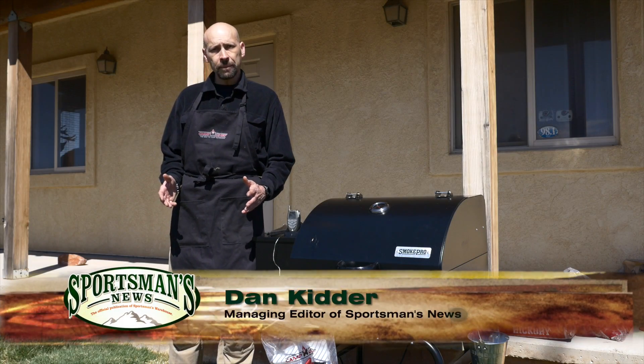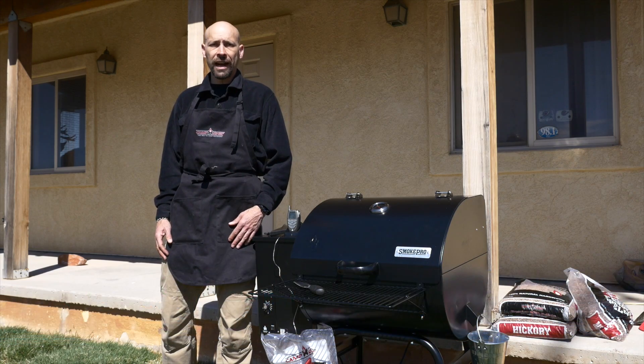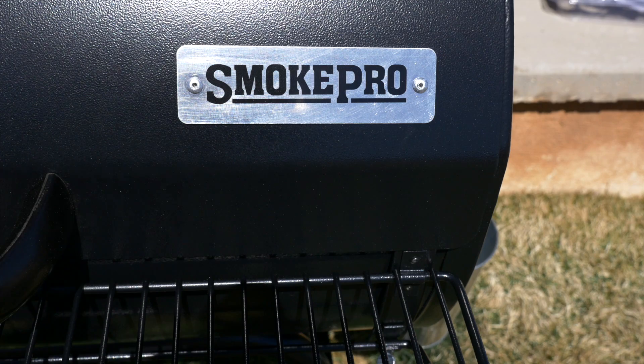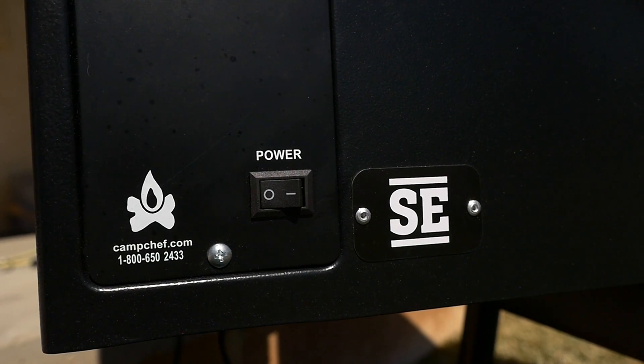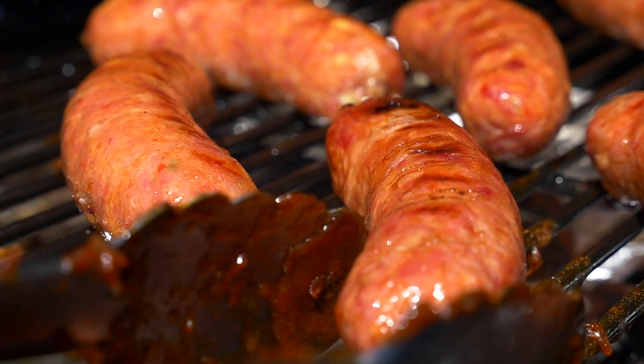If your outdoor kitchen is anything like mine, having the means to cook a multitude of items in different ways is an attractive proposition. The Camp Chef Smoke Pro SE pellet grill and smoker fits the bill when it comes to providing the benefits of a smoker with the versatility of a grill.